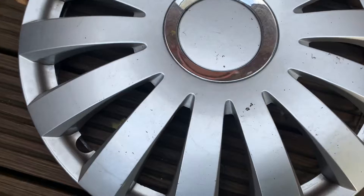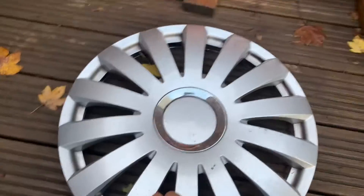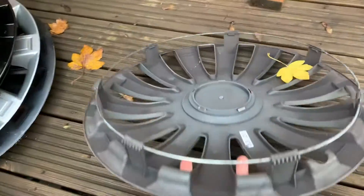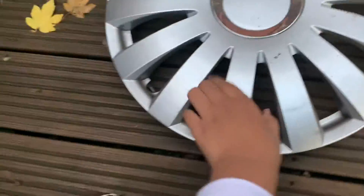The second hubcap is this universal one. I'm doing the universal hubcaps today — the OEM ones are inside the shed. So this is a universal hubcap. Flipping it over, the clips are all intact.